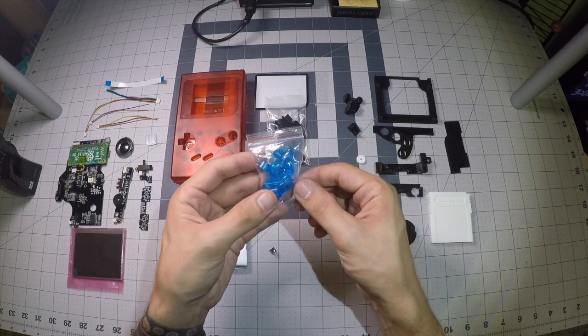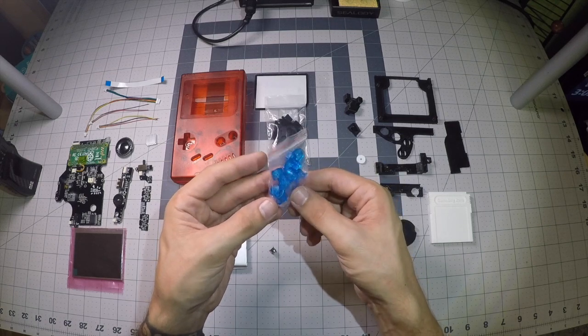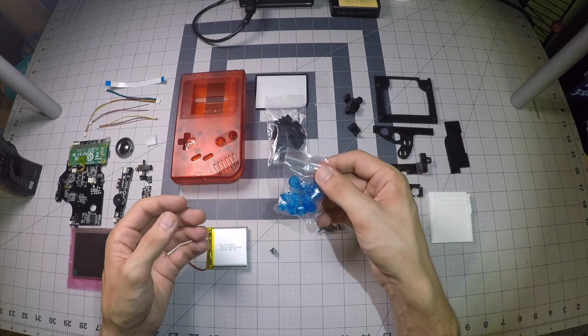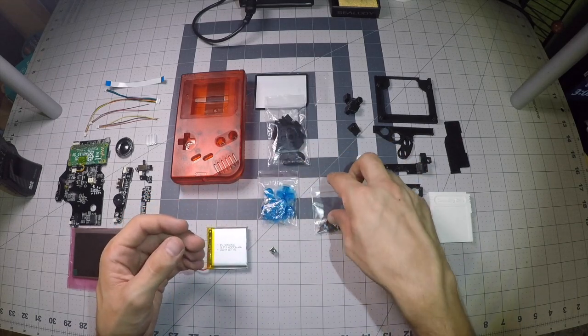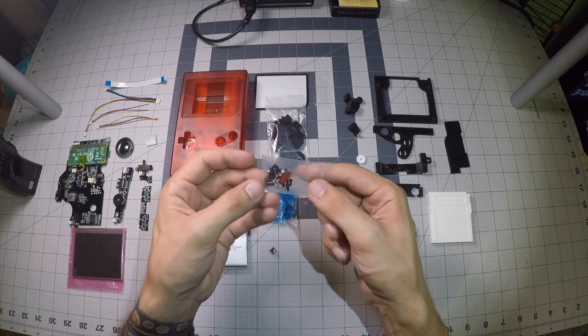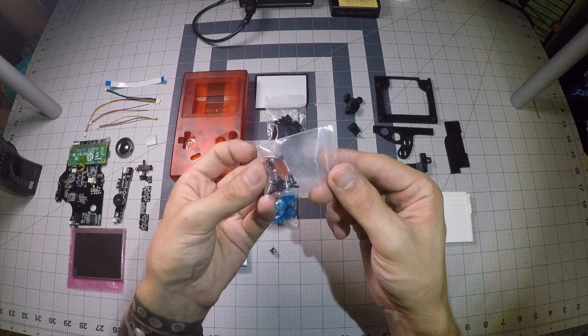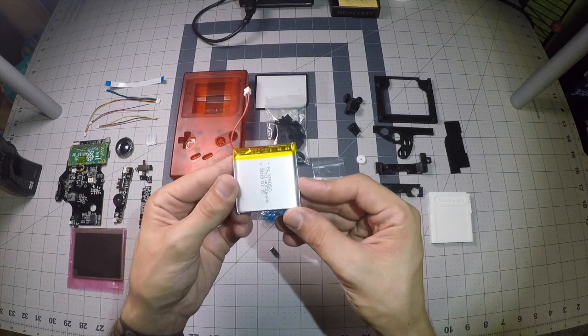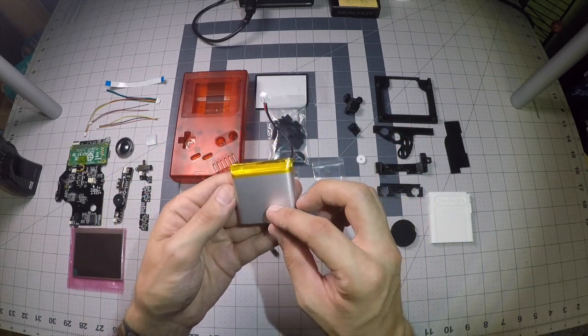Plan ahead, guys — make sure you order as many buttons as you're gonna need. Figure out what kind of build you want to put together first and then order enough buttons. Depending on where you get your shell from, most sites will include a set of screws; if they don't, make sure you have a set of screws to put your two halves of the shell together.